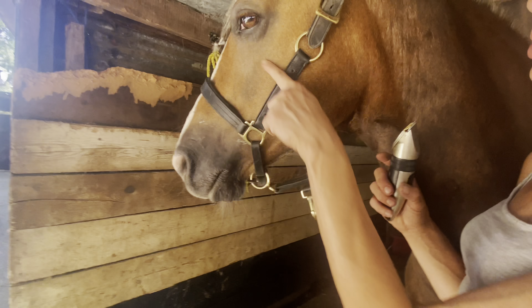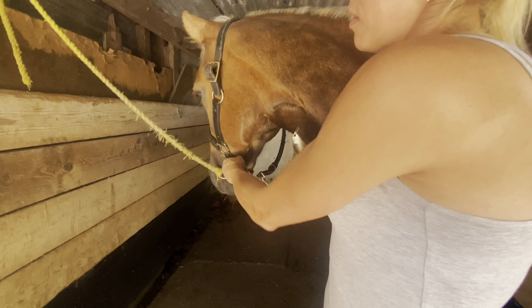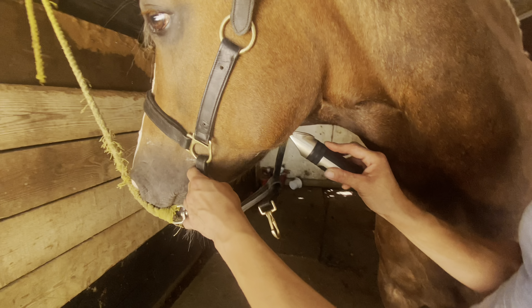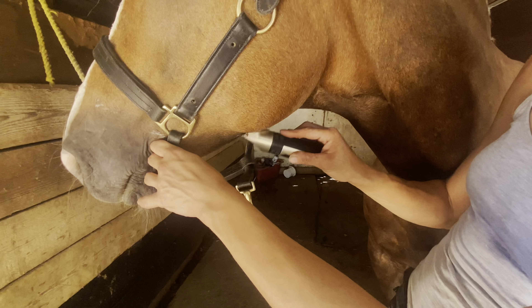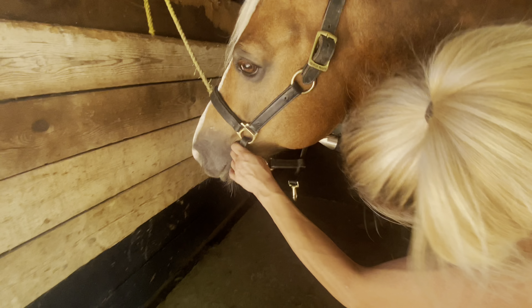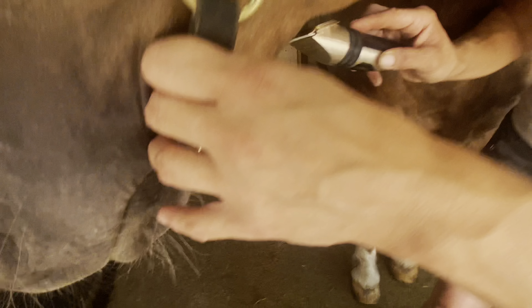We don't take the whiskers off anymore — that has been made illegal from January — and we don't take the eyelashes off. So it is just this underneath beard fluff. To avoid lines, you go with the hair, in the direction of the hair. If we went against the hair we'd get a clipped face like you get in the winter for clipping, so we go with the hair, which will give a nicer cut.